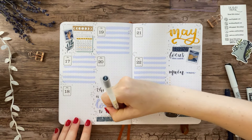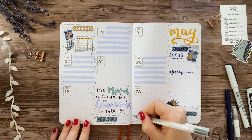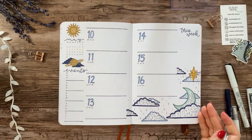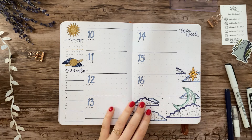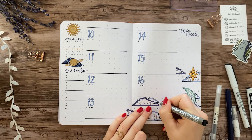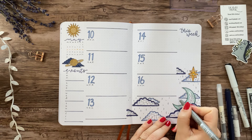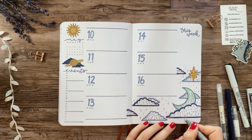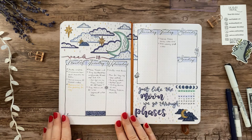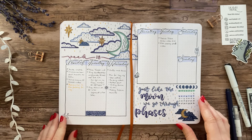Next week I'll be showing you my setup for June, which is a special month for me since it marks my four-year anniversary of bullet journaling. If you want to be alerted once that goes live, make sure you subscribe and turn on the notification bell. If you watched this video all the way to the end, put a sun emoji in your comment. That's all for now — I hope you're all having a lovely day and I'll see you next time. Bye!